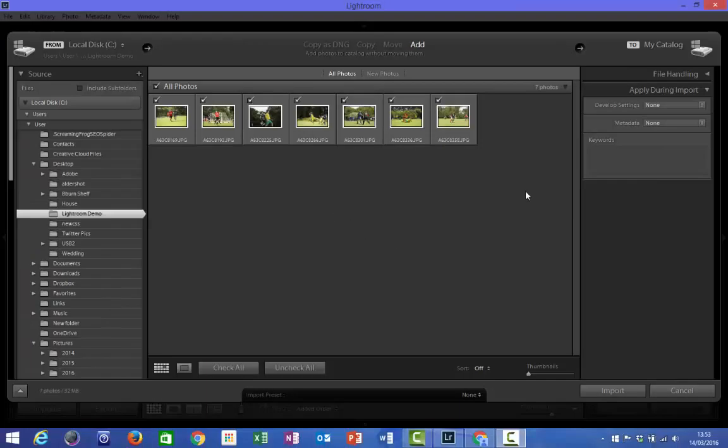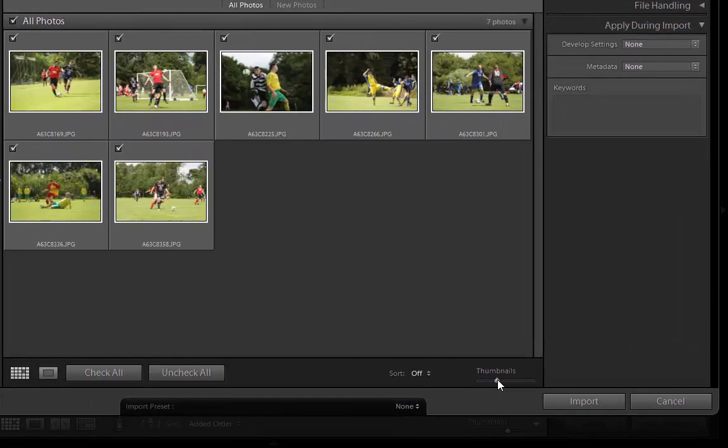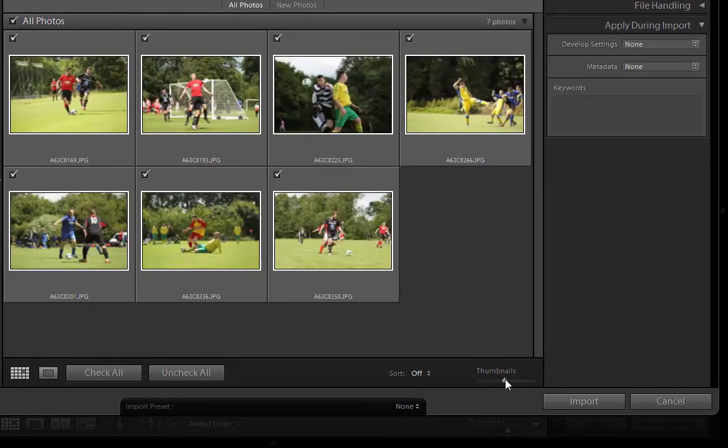During the import it may be that you need to see more clearly what is going on in each photograph before you import the files. To do this we can increase the size of the thumbnails. In the bottom right hand corner we have this option with a slider bar underneath the word Thumbnails, and if we use the left mouse button and move this up the bar to the right, you'll see these thumbnails increase in size. This allows you to just get a better preview of what is in each file.